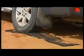As you can see, the combination of X-Jack and X-Tracks works together really well.